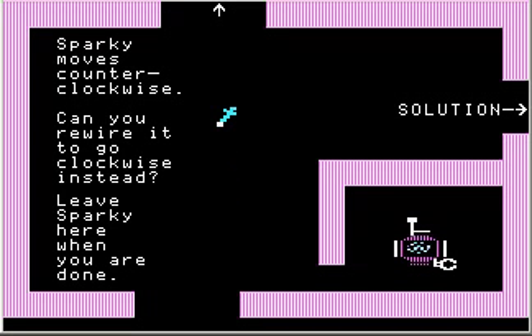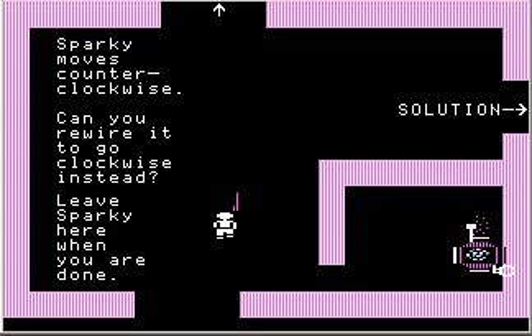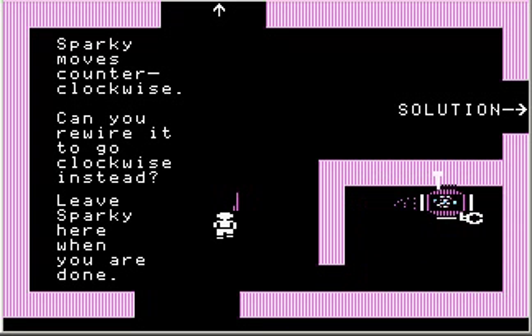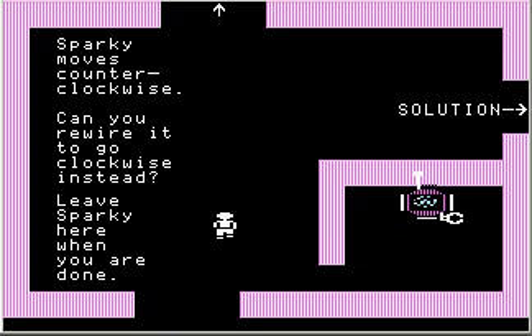Get out of there and let Sparky do his thing by turning on the remote control. I have to place him up against a wall first. And now he goes clockwise instead of counterclockwise. Pretty straightforward stuff — not rocket science.